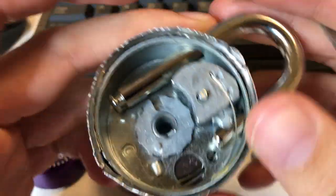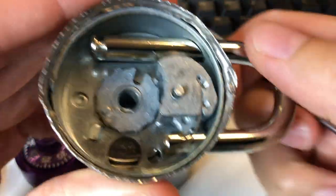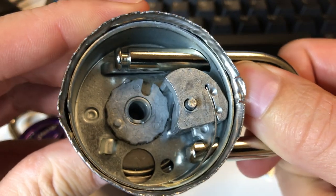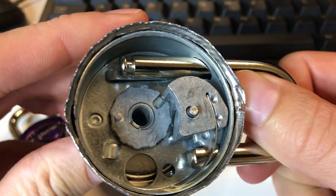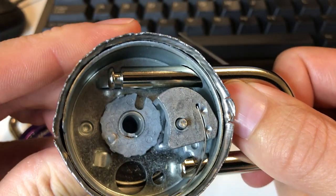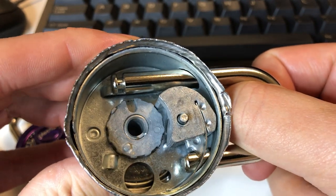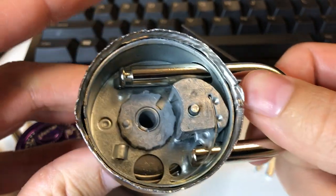The last number you can also determine directly by pulling up and feeling the gates. There's one correct gate which is wider than all the others, and then there are 11 false gates. You pull up and feel those gates to find the widest one, and that determines the last number.